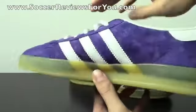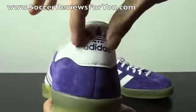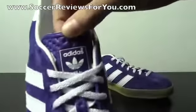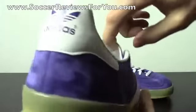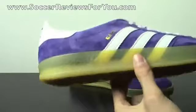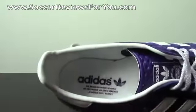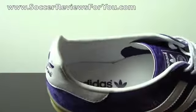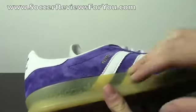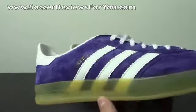This is the original design: you have the purple upper, the white three Adidas stripes on both the inside and outside of the shoe, then the white Achilles heel tab with the Adidas logo in purple, and the purple tongue with the white Adidas logo. The tongue itself is a foam material which feels nice and light — the shoe feels really good in your hands. You also have the white liner on the inside of the heel and the glued-in insole with the Adidas logo in purple.